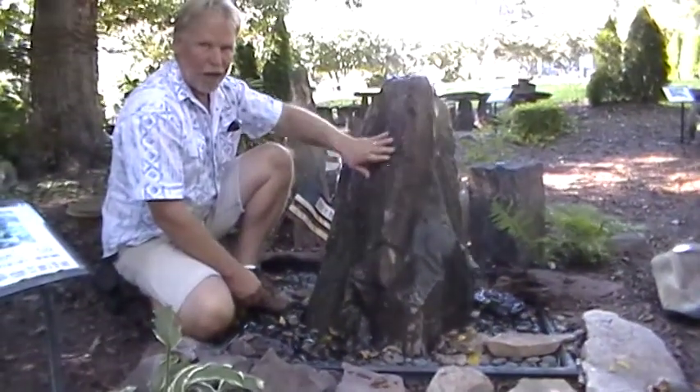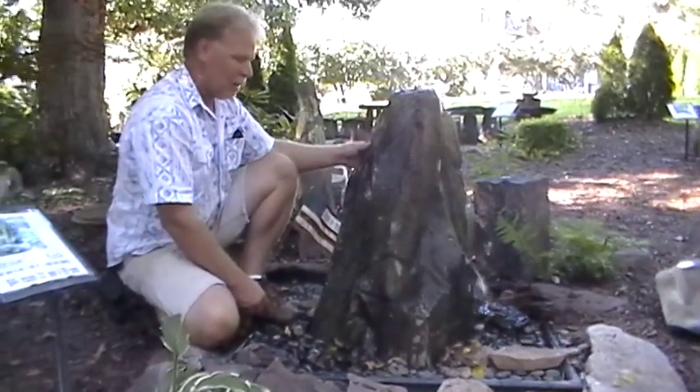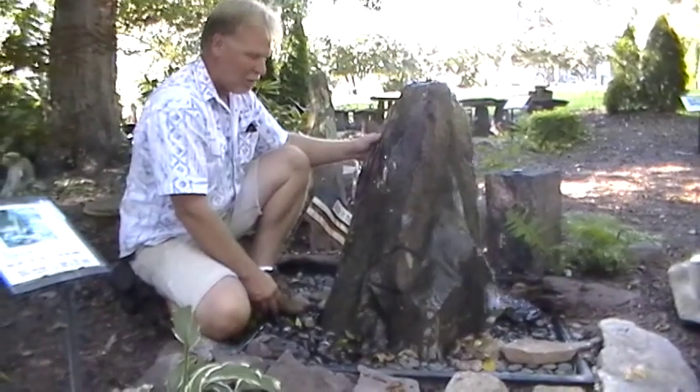This rock weighs about 120 pounds. If it were real, it would probably weigh about 400 to 500 pounds — to give you an idea of the size of it.